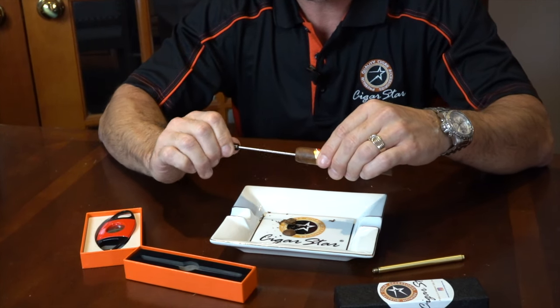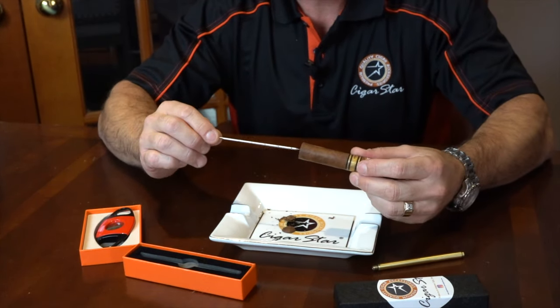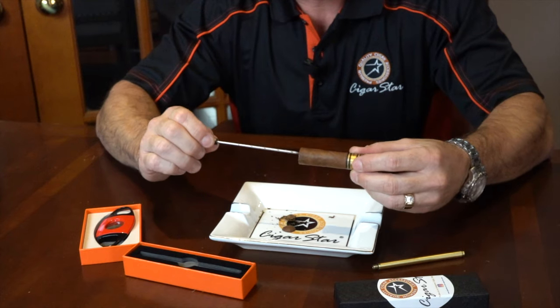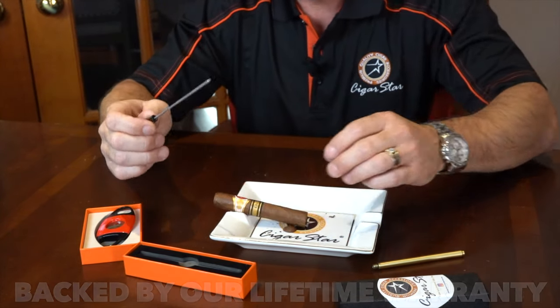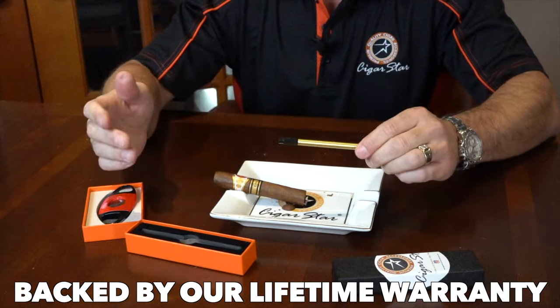Now if you find that it's clogged all the way down to the very end and you have a much larger seven-inch cigar like this one, it will fit pretty much all the way down. You can also use it at the foot of the cigar to get the remaining blockage out.